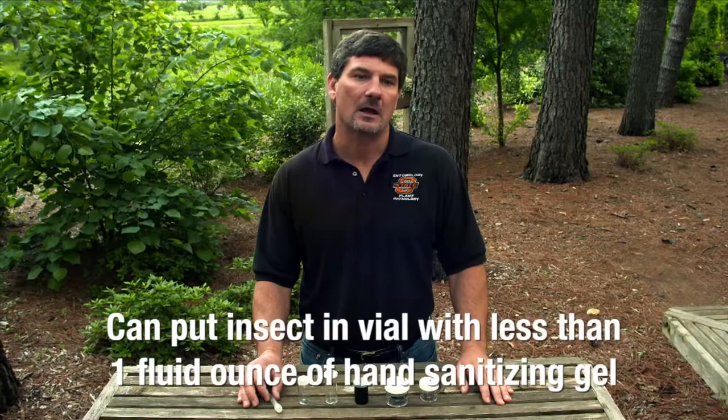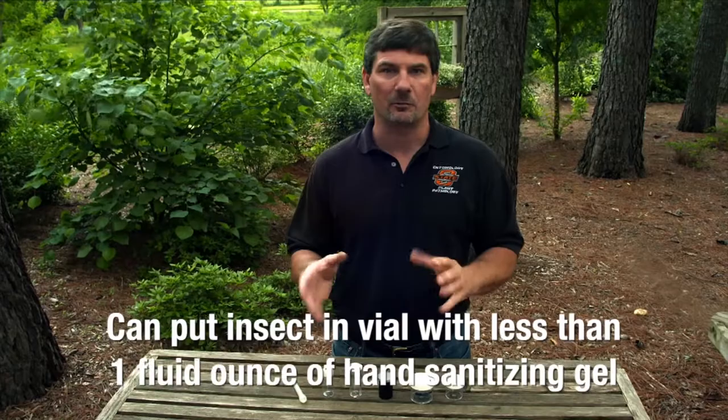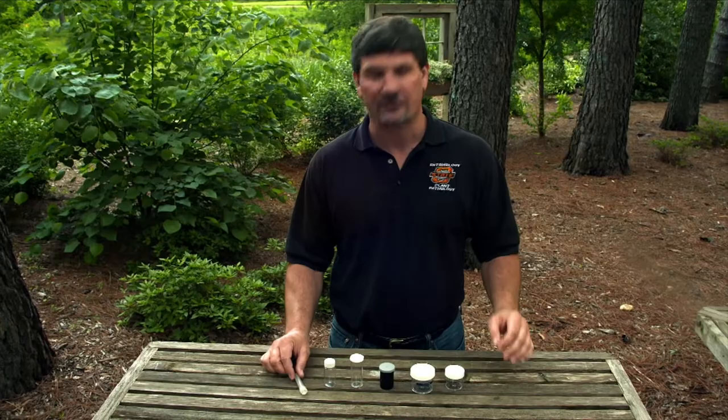Another alternative for insect preservation is a one fluid ounce sample of hand sanitizing solution that contains alcohol. It also provides a little extra cushion since it's not exactly a liquid — it's kind of in between a liquid and a solid — giving extra packaging protection as it's being shipped.